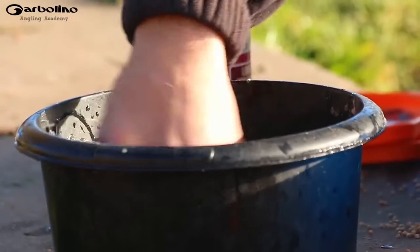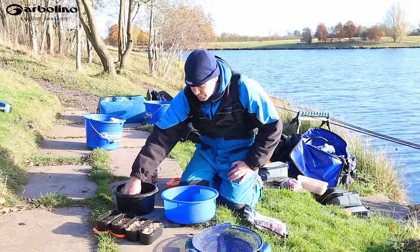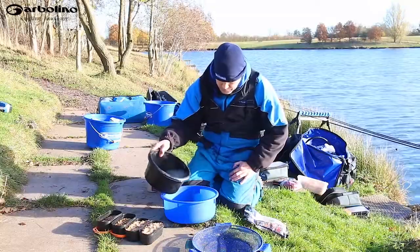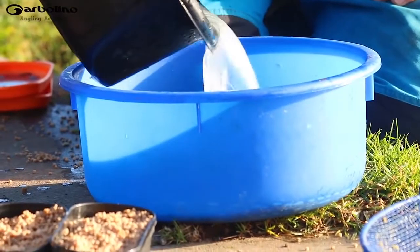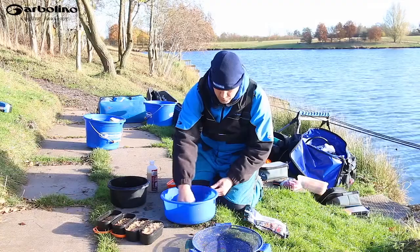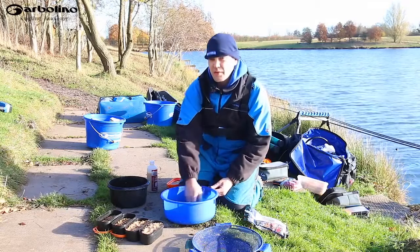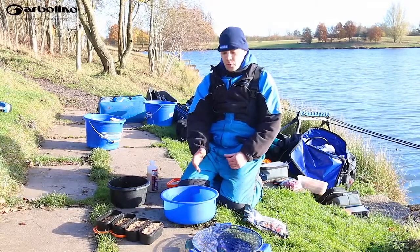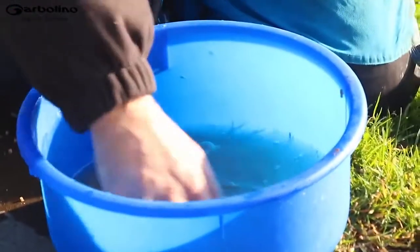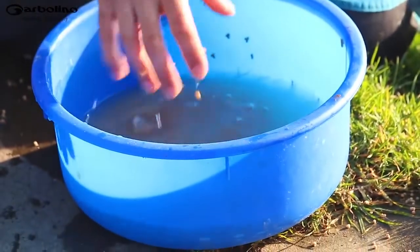That will just make them stand out just a touch. Give that a mix around, a good stir. That water's very, very cold.